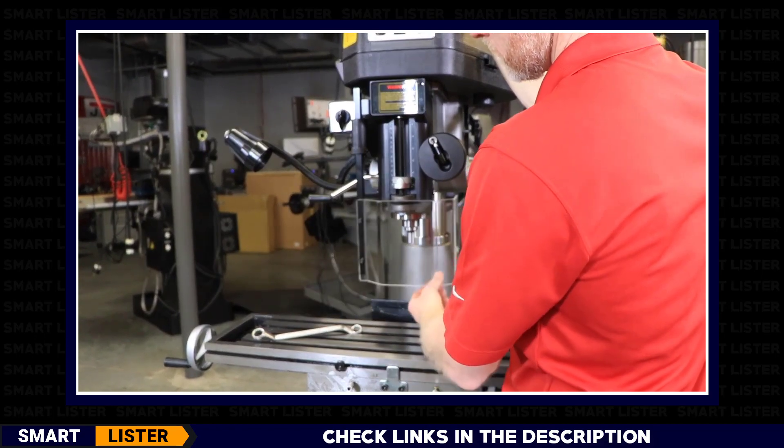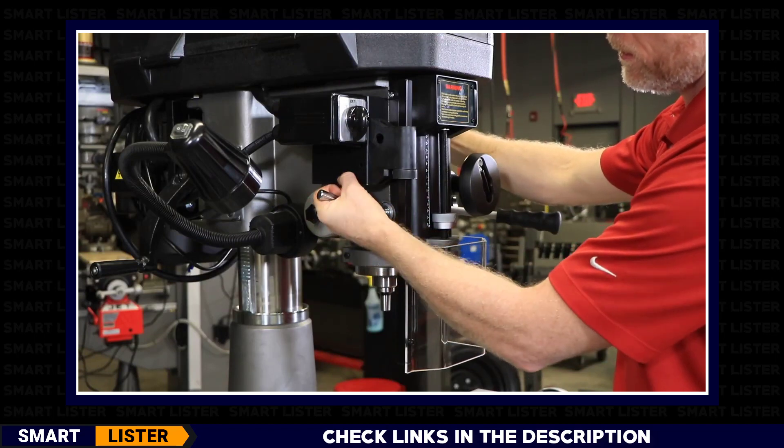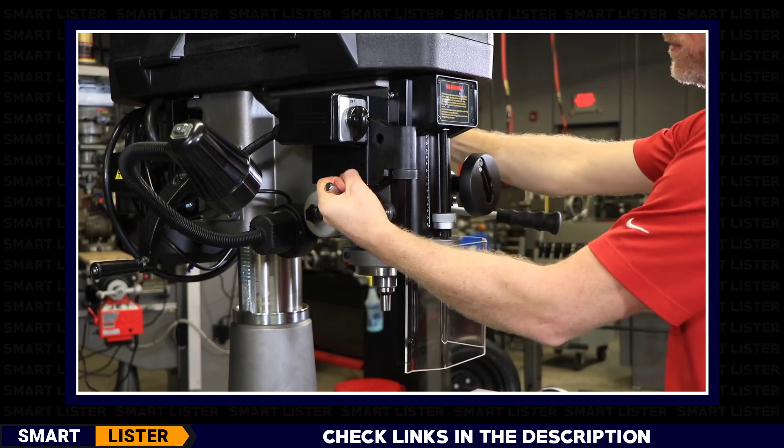The machine is equipped with a swing-away spindle guard for safety purposes. On the left-hand side of the headstock is the quill locking handle, which is used to prevent quill travel when performing milling operations.